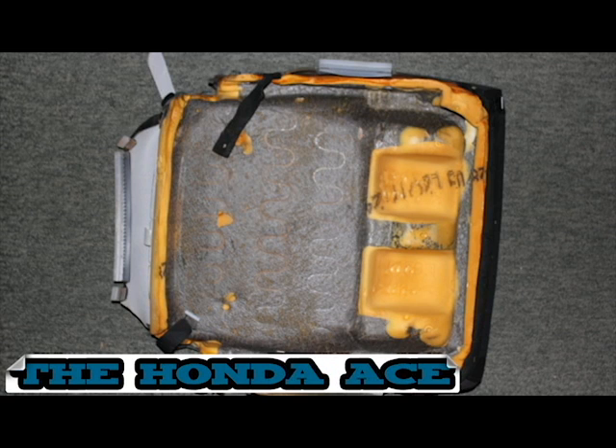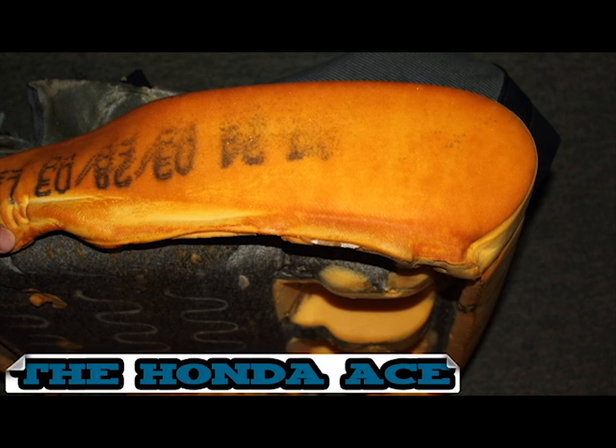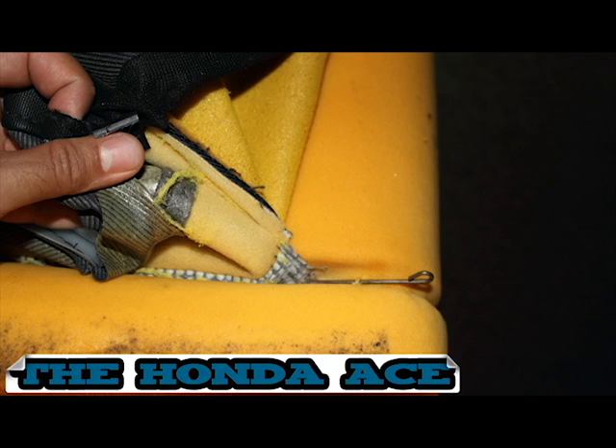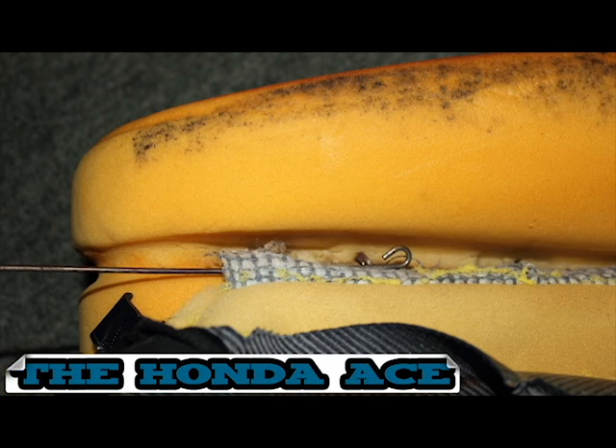Take the seat pad and cover off. Now flip it over and start to pry off the seat cover. The seat cover is held on by four metal bars — you have to slide those out. They're held on by metal rings, so be careful. Start with the side ones, then move to the middle one.